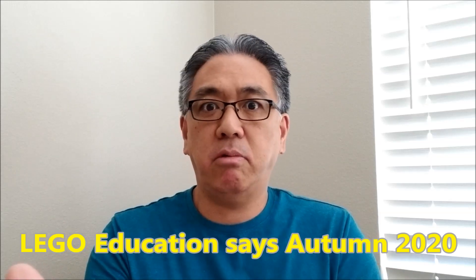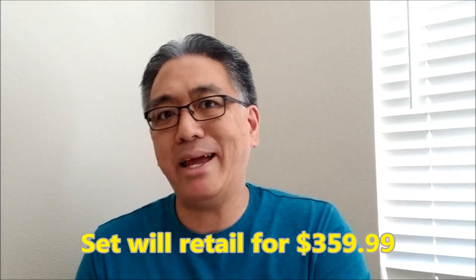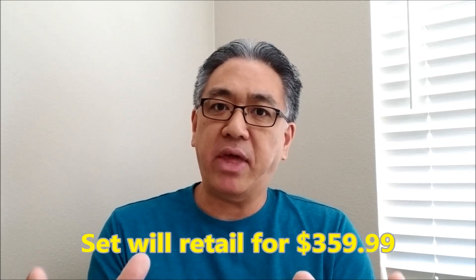The release is supposed to be at the end of this year. There's no specific time, but that's basically what I got. The set is supposed to retail for $359.99. What kind of amazes me about that is that's kind of what the EV3 was going at, but remember the EV3 only has 341 pieces. So 949 pieces — wow. I don't know where the difference in the pieces came from, but the price is still the same. But hey, for those of us that are trying to save a buck, I guess that's fine.